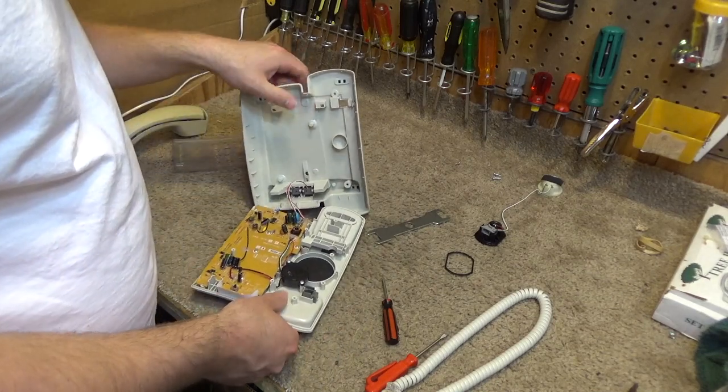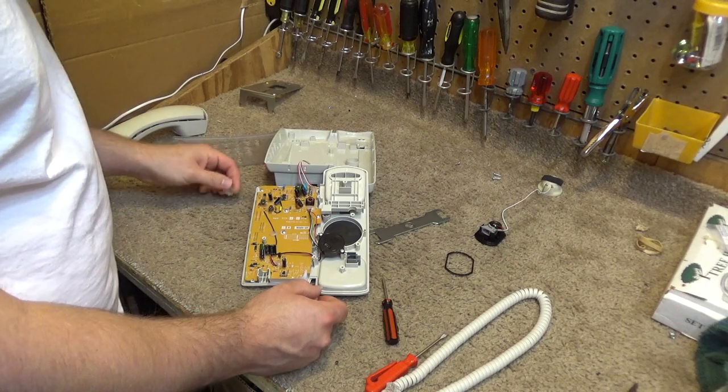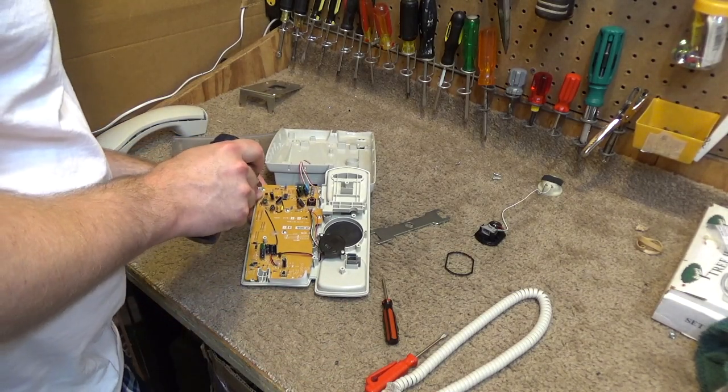Does that go into the main board? Yeah, I think it's going in. Needless to say, this is the first time I've taken one of these apart and it is certainly showing.